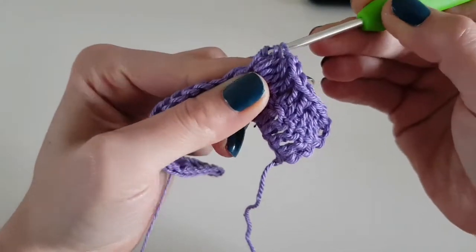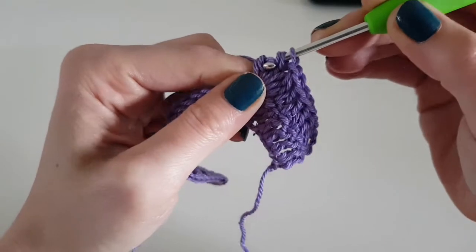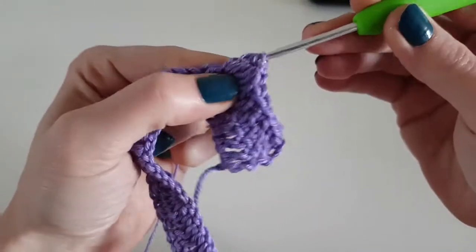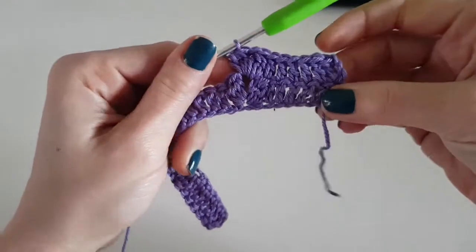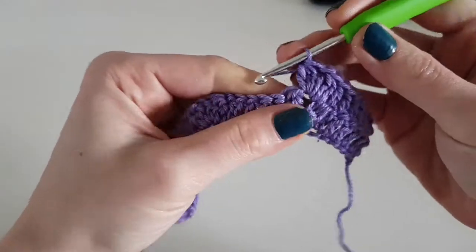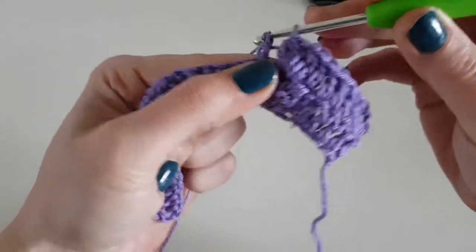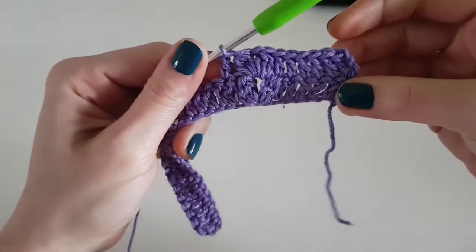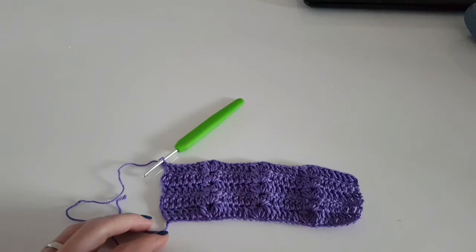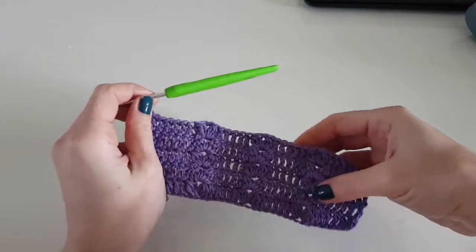So one double crochet in each double crochet from the previous row, and in the chain-one space from the previous row — between the two puff stitches — we will make the V-puff stitch. We will repeat this row for three more rows, so we will have five rows in total. I am at the ending of row five.